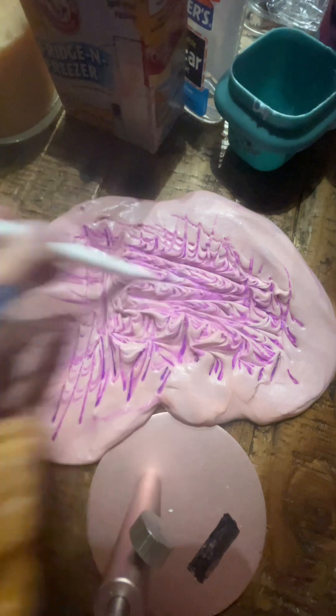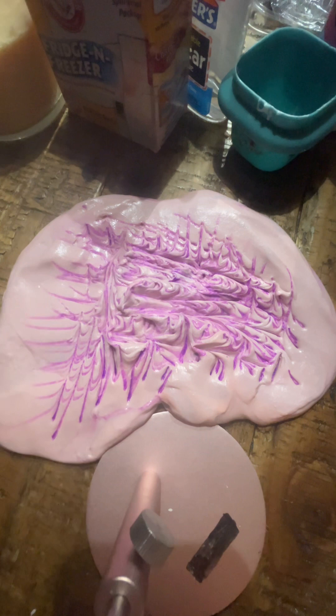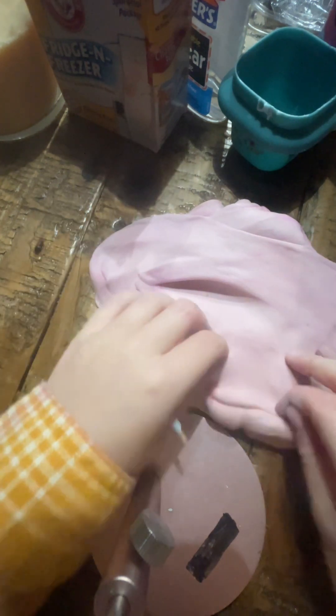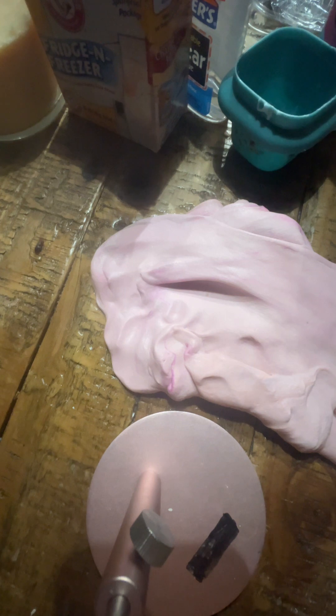That looks kind of cool — it kind of looks like coffee art. It's kind of turning more purple. I'll show you in the next video whenever it's purple. Bye!